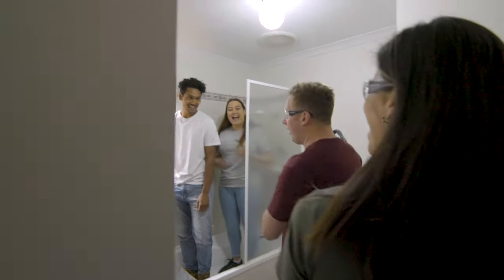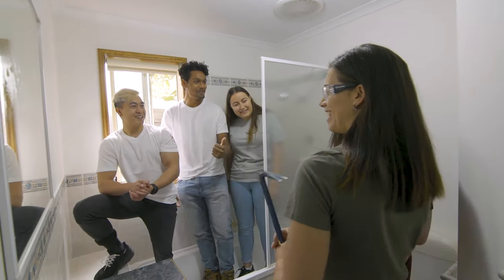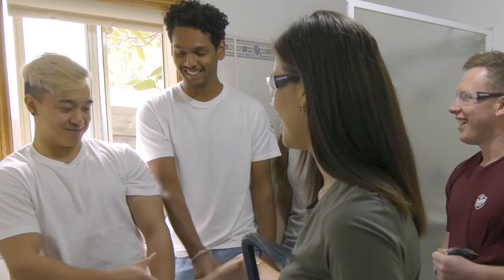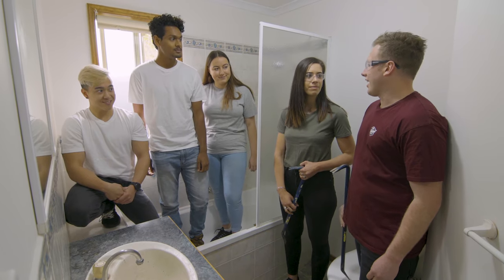Let's get stuck in! The Bunnings team is here helping out — getting stuck in, which is really good. Roto team, let's divide and conquer. Let's go.